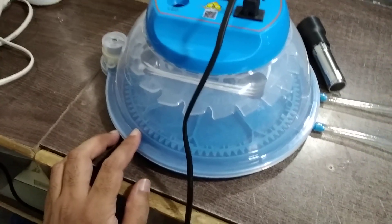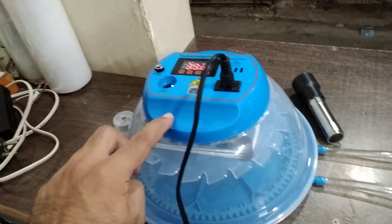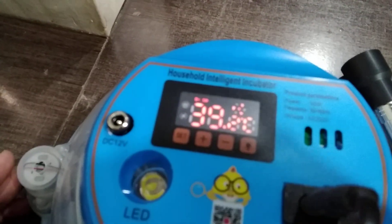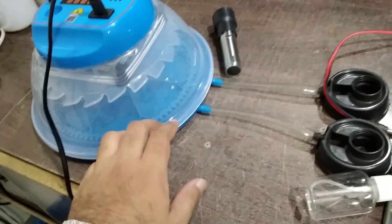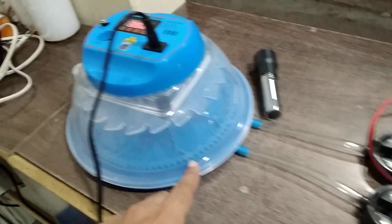But it doesn't have any humidity option at all. It doesn't even show the temperature and it doesn't do any kind of humidity. You have to do the humidity by yourself.